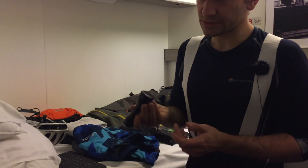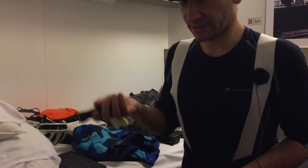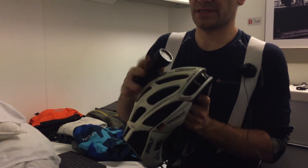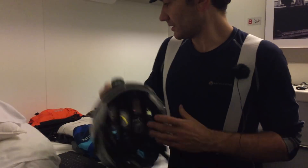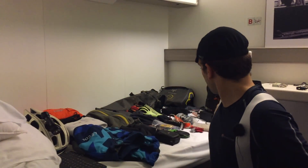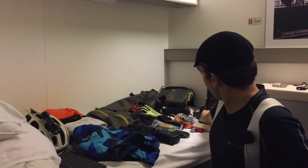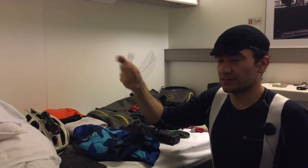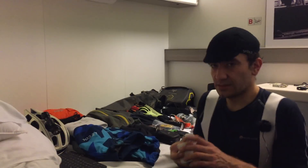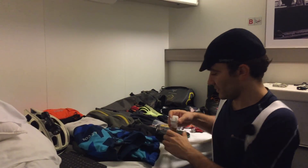The backup light I carry is the Exposure Diablo, which I clamp on the helmet. You can ride with that alone for about three hours at least. I use it as a backup just in case something happens, or if I need to fix a tire at night I just clamp it on my helmet. All three lights charge from the same cable — this one here — so I don't have to carry a lot of cables. Three lights, one cable.